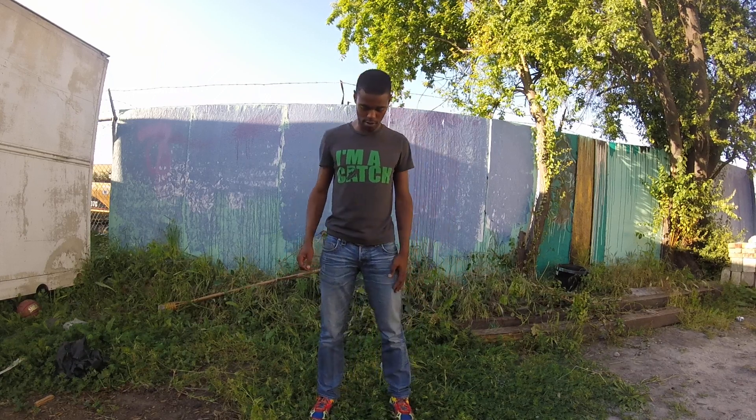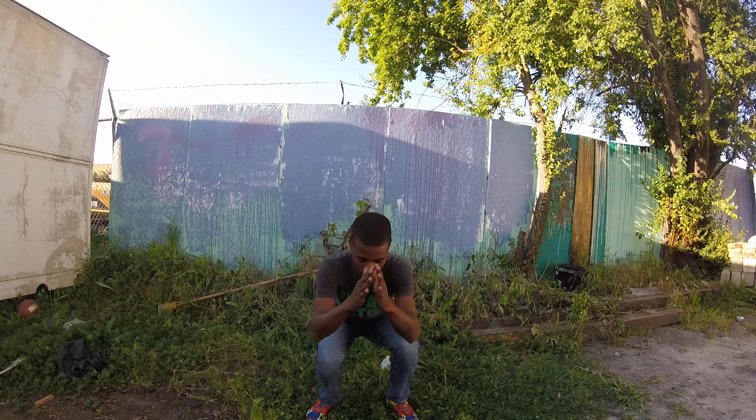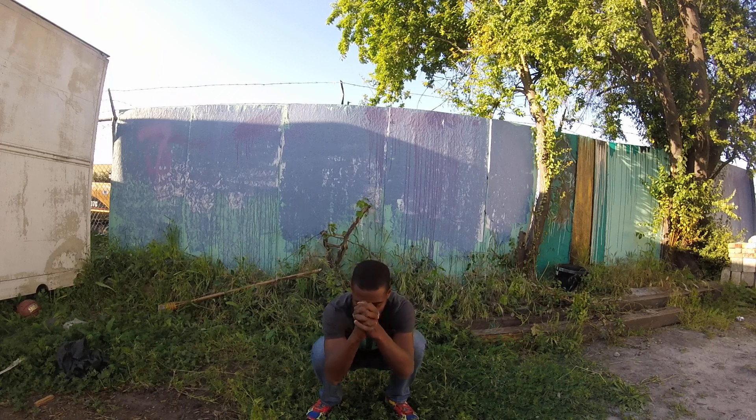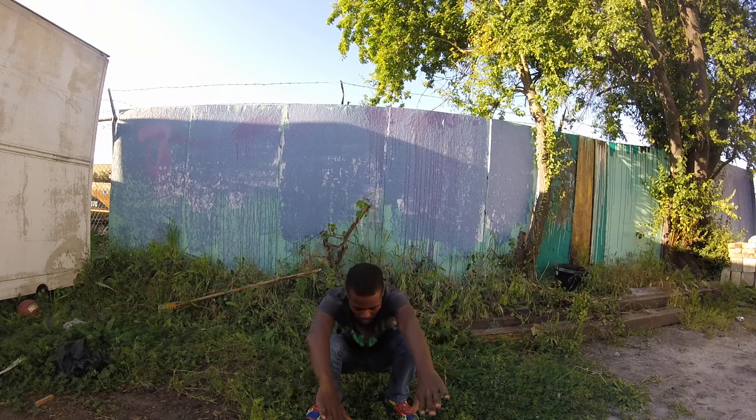The first one: put your legs forward and just go straight down, hold your legs down, then put your arms together and just hang out here. It's an awesome stretch. If you can't get your arms this close, leave them out, or if you can't get this far down, go as far as you can.